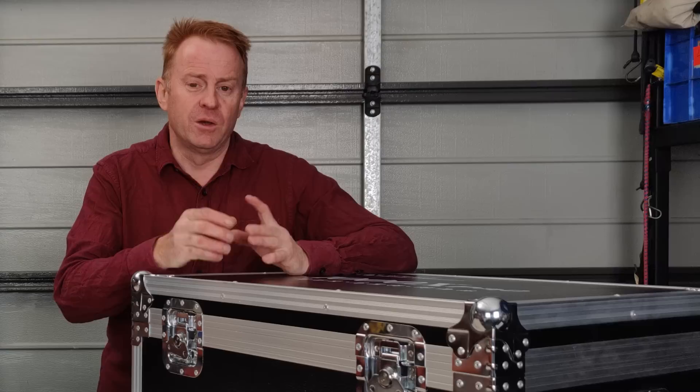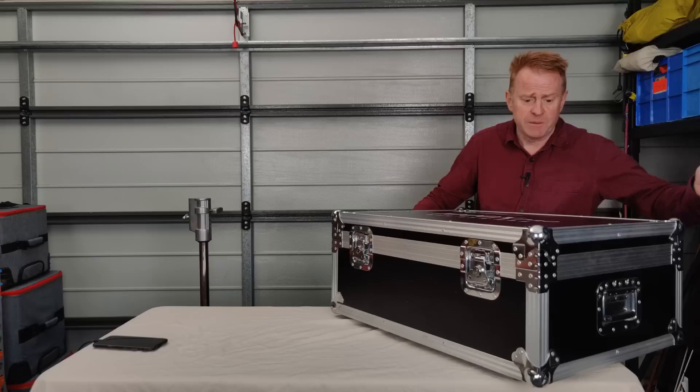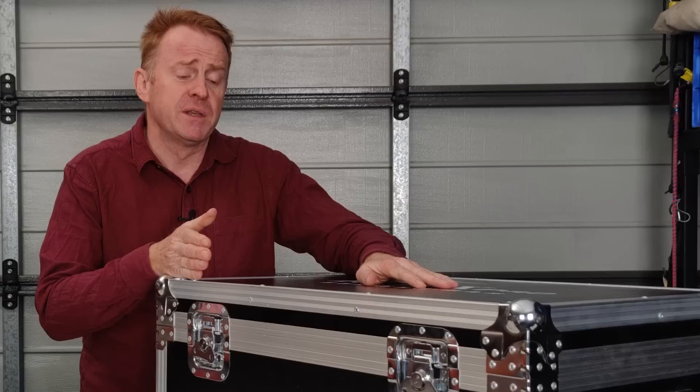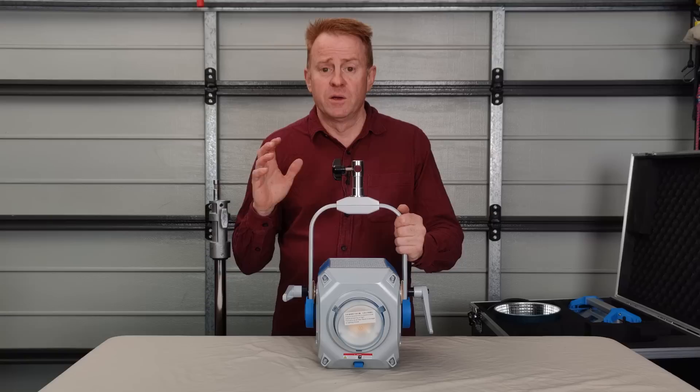Now for the cons: what if you're not traveling around the world? What if you're just going from floor 8 to floor 12 doing a corporate video? This is a bit bulky and a bit heavy. The carry handles are only at the sides — there's no carry handle on the top — so you need both hands to lift it. It doesn't have any wheels on it, so unless you've got a trolley to transport it, this could be your first con. But in terms of value for money, having this included in the price is very generous.